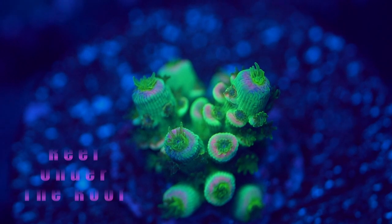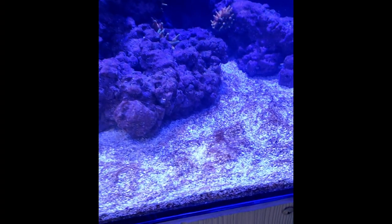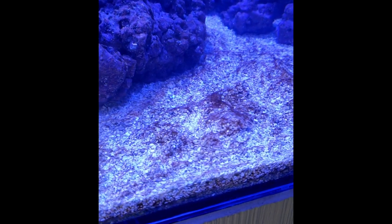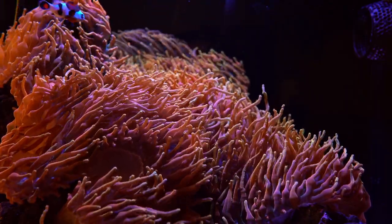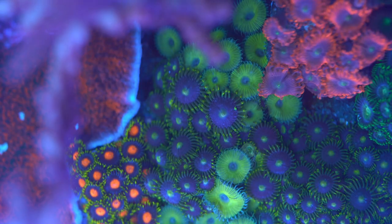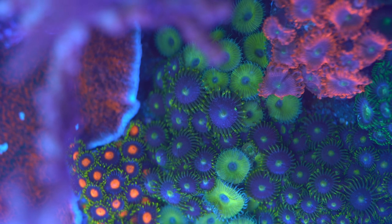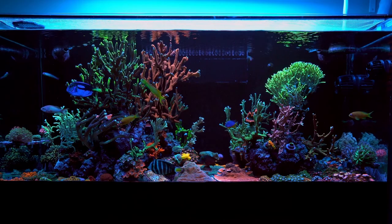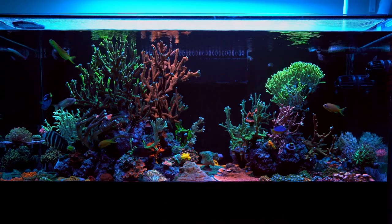Hey, what's up everyone, I'm back with another video — welcome back to Reef Under the Roof. Today I'm going to talk about dinos. I'll tell you right off the bat what worked for me since I had dinos in my 40-gallon, the only tank where I have my anemones, and then I'll tell you what can work for you as well, since there are lots of different types of dinos.